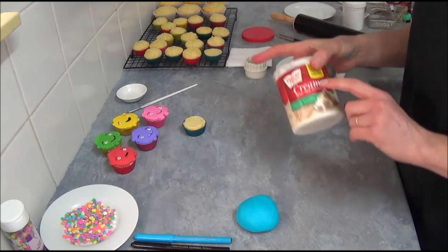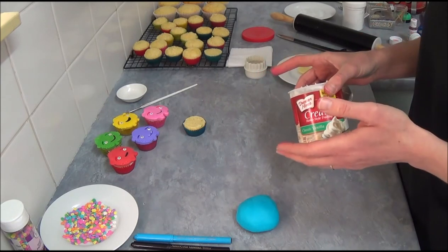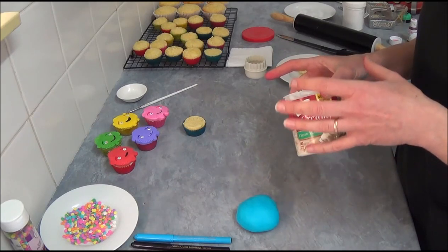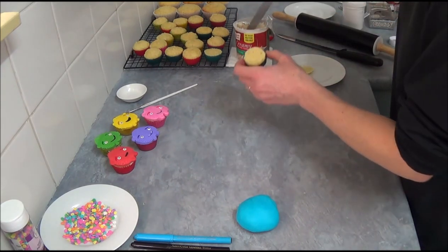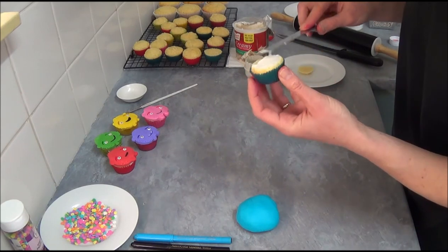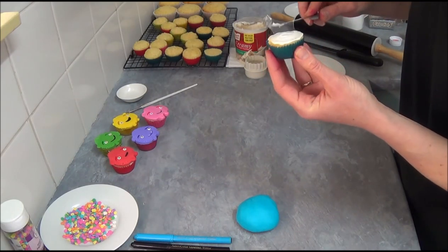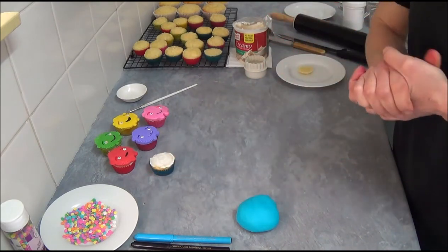Next, we use vanilla frosting. If you'd like a little bit more flavor, just place vanilla frosting with a small amount of lemon juice or lemon zest, if you like. Mix it together. We will use it for spreading — we don't need much, just a very small amount to make sure the fondant sticks. It also keeps the muffins nice and moist, so it has various good things about it.